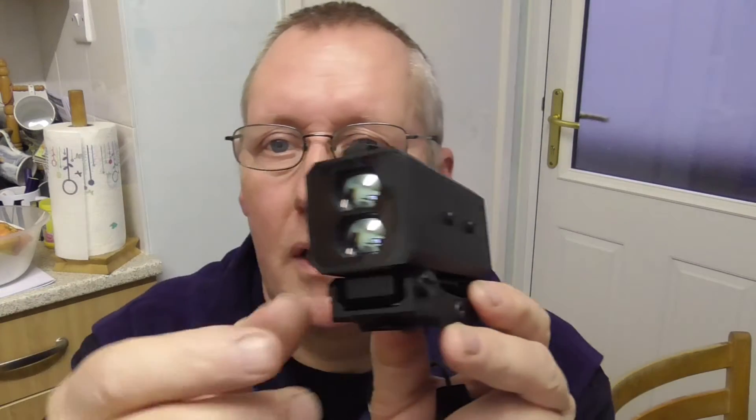My PARD NV-008 has Picatinny mounts either side, so my plan is to put this probably on the right-hand side. The reason being is that the power button and pads are on the left-hand side and this mount may interfere with that. You've got adjusters: one adjusts the up and down angle of the range finder and the other adjusts the left and right at the front, which allows you to zero the range finder to your scope.